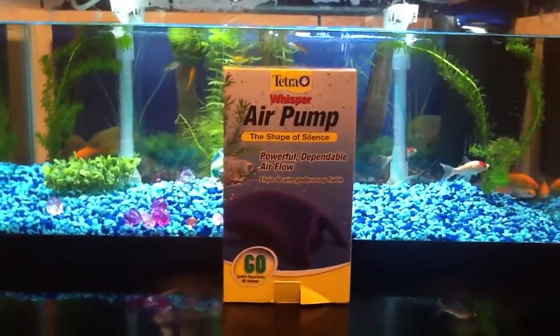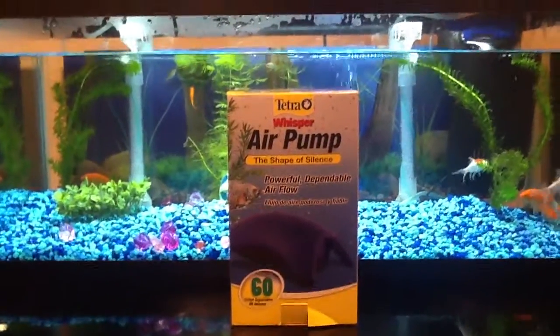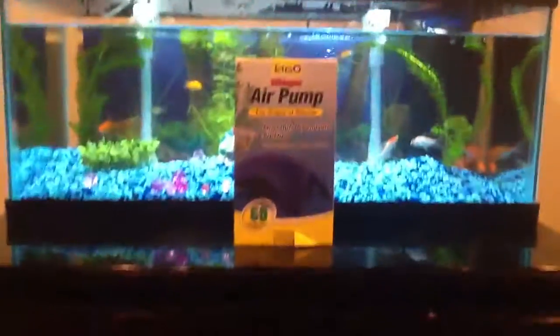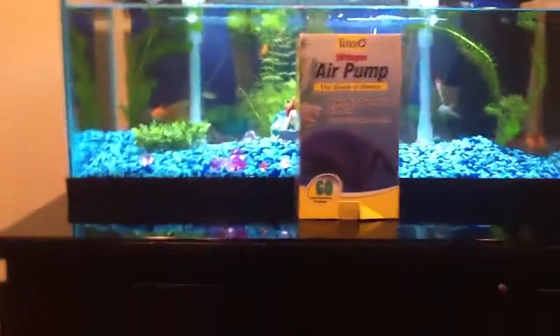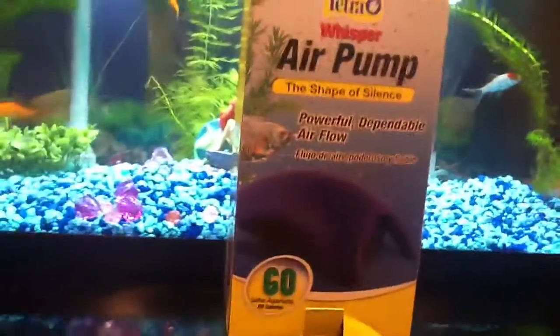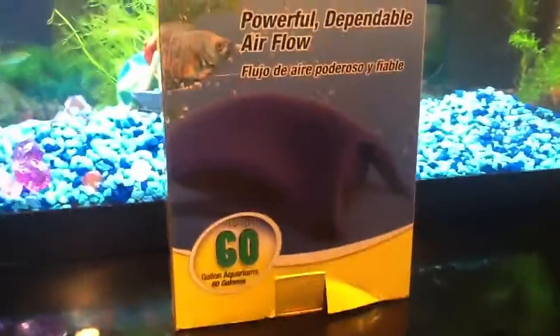I'm making a review for the Tetris Whisper air pump, the shape of silence. This air pump is pretty strong for like a 20 gallon tank. I don't recommend using it for a 60 gallon only if you have like one thing connected to it or two things. But as you can see,